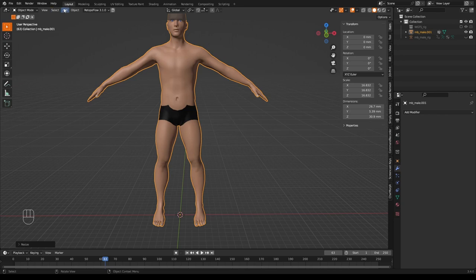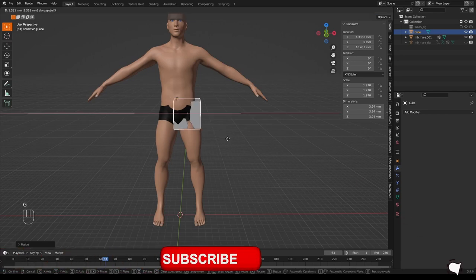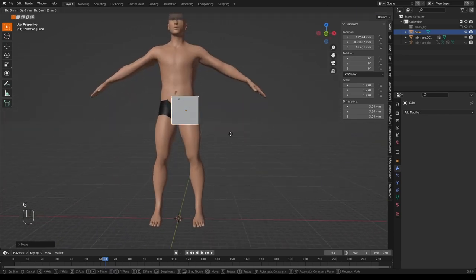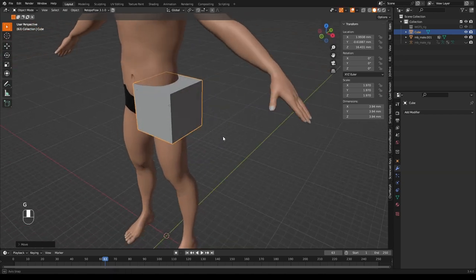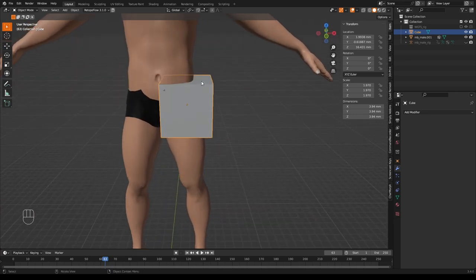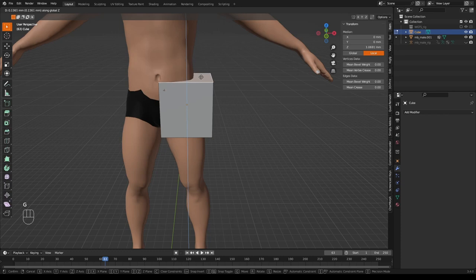The first thing we're going to do is add a cube. In object mode, go to Add > Mesh > Cube, then move it into position by pressing G Z and moving up to the groin area, and scale it up with S. We're aiming for a cube that covers half the hip and groin area, using a mirror modifier to mirror the other side. Grab faces and scale until it looks right, then drag the top face up to the belly button.